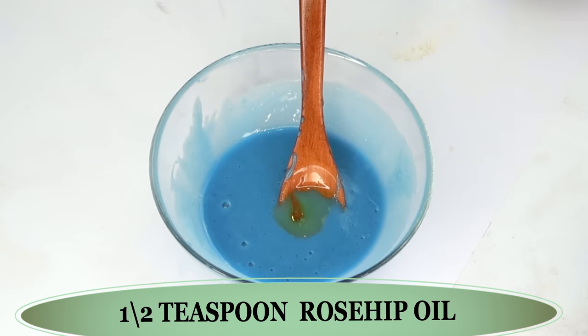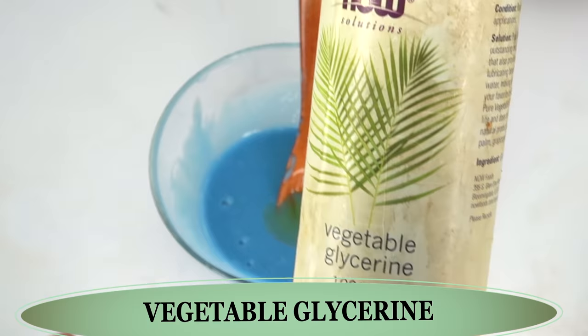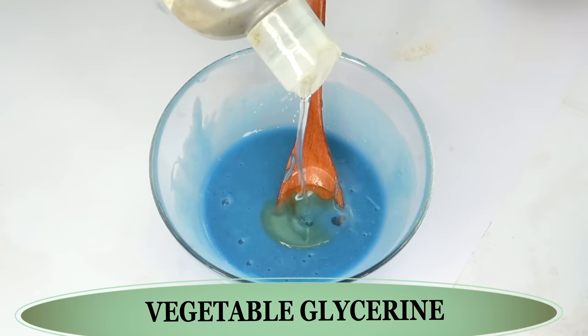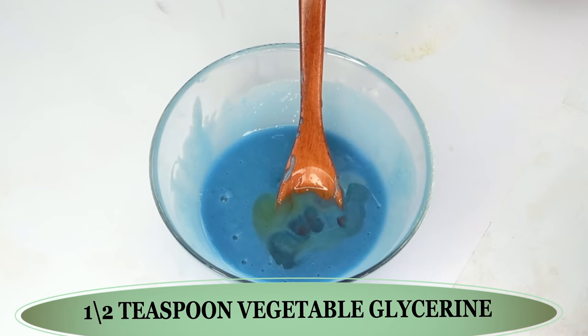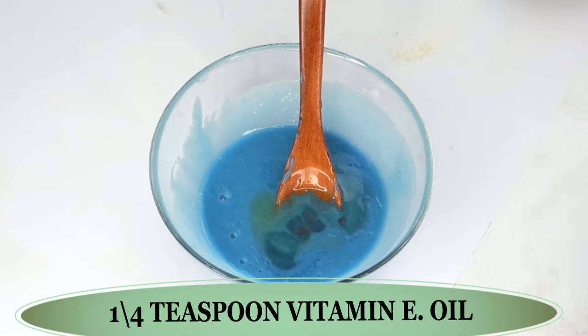Before we mix this in, let's reach for some preservative. Here I have vegetable glycerine. Vegetable glycerine is very hydrating and moisturizing to the skin, and it also helps to keep bacteria out of your homemade DIY. We're using about half a teaspoon of the vegetable glycerine. Pour this in. I'm also going to add a bit of vitamin E oil, which helps to preserve this for longer — about a quarter teaspoon of vitamin E oil.